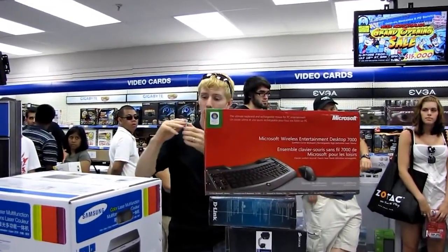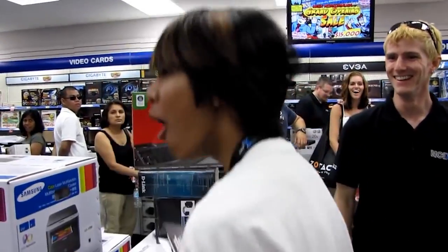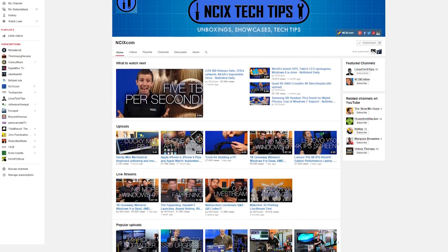I've put together some pretty awesome giveaways to celebrate. But first, it's old man reminiscing time. When I first started this channel, I was working at NCIX — it's an awesome computer store in Canada — and Linus Tech Tips was meant to be complementary to the official NCIX YouTube channel that I'd already been working on for over a year.